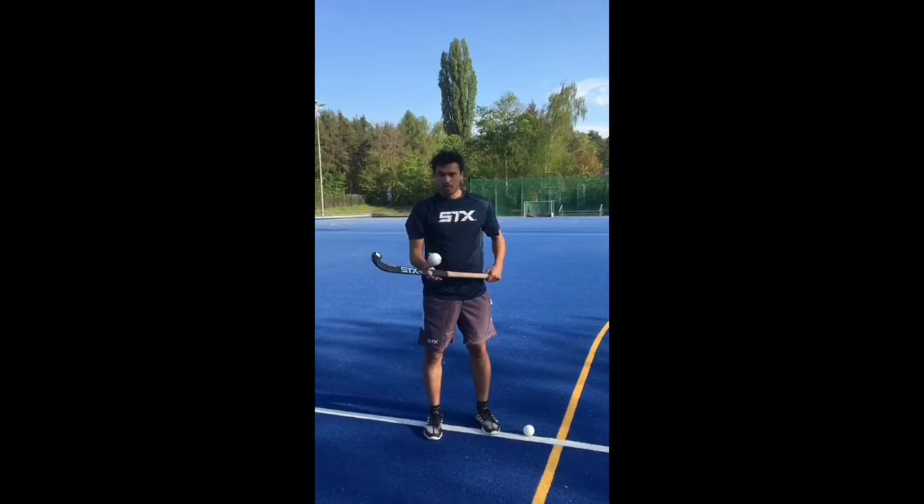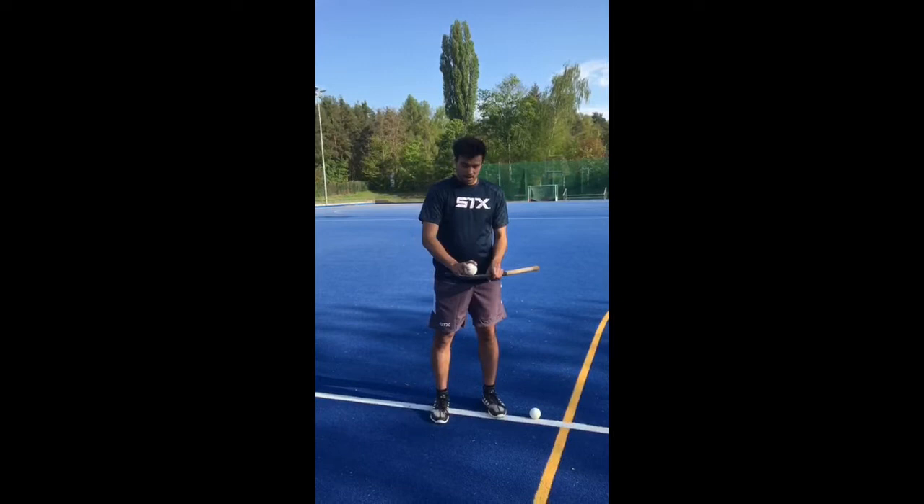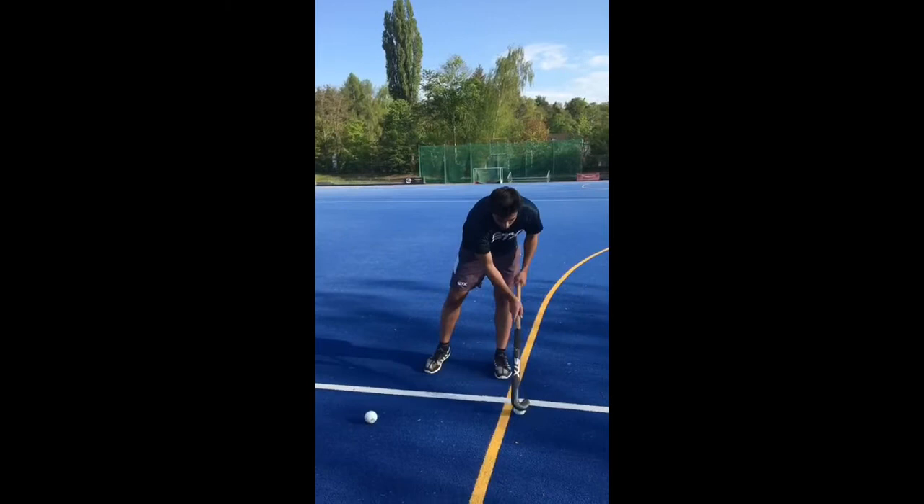The main power from the drag flick comes from slinging the ball out of the stick. To practice that there's an easy exercise: you have the ball on the top of the D, then you go down on one knee.